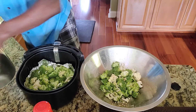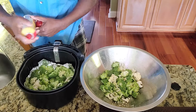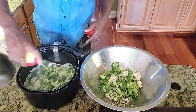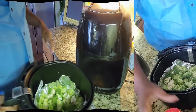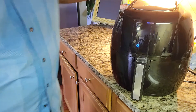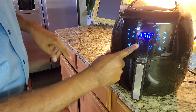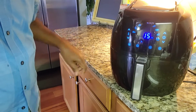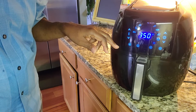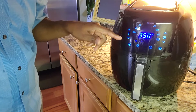I'm going to spray them down. Taking them and putting them in the air fryer. I put this inside and set it at 350 degrees temperature for 15 minutes. But it may take less time than that, so I'm going to check it at 7 minutes and then check it again at 10.